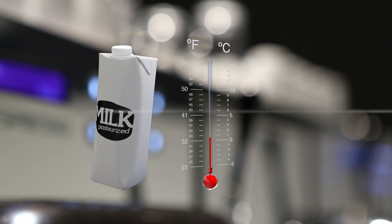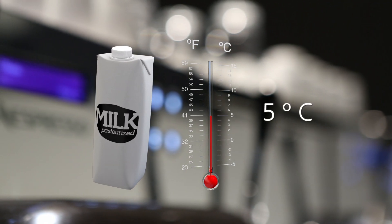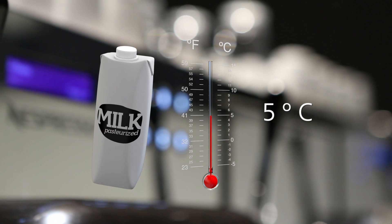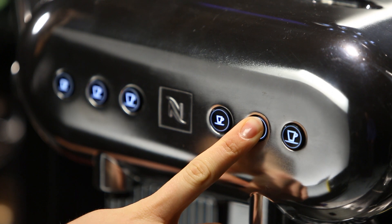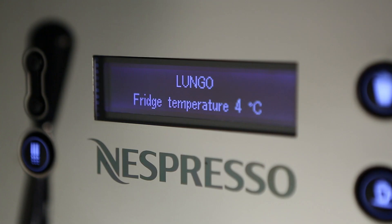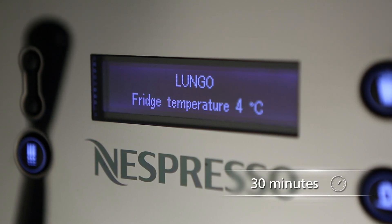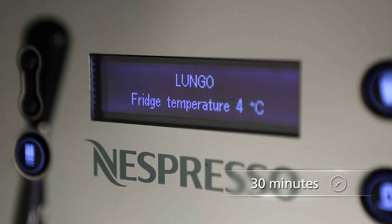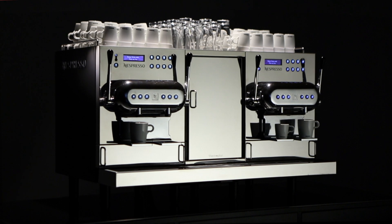Milk has to be cold already, not more than 5 degrees Celsius when you put it into the fridge, as the fridge cannot cool it down fast enough. To check the fridge temperature, press any product button and hold for more than 3 seconds. After the machine was fully switched off, it takes the fridge 30 minutes to cool below 5 degrees Celsius. Therefore, it is recommended to leave the machine in standby mode.